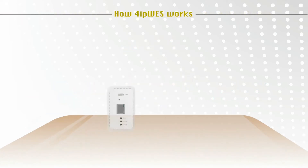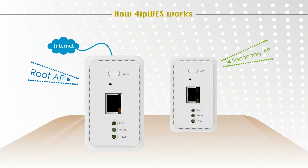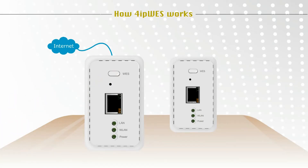How 4IP-WES works: Start by designating which AP will be the root AP and which will be the secondary AP. Press and hold for three seconds the WES button on the root AP. The WLAN LED will blink, meaning it is ready for connection. Remember to always press the WES button on the root AP first.